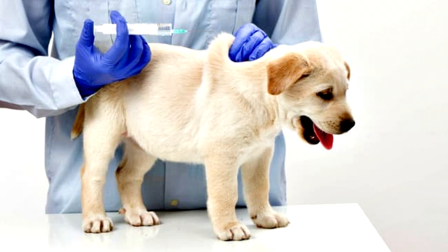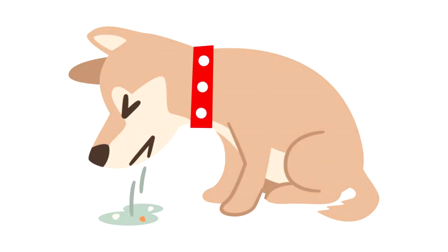I took my new puppy for its first shots today, but the poor thing threw up everywhere. I probably should have started him on something weaker than Sambuca.